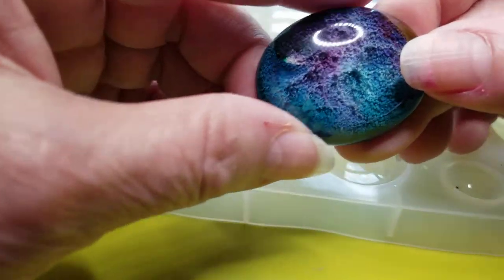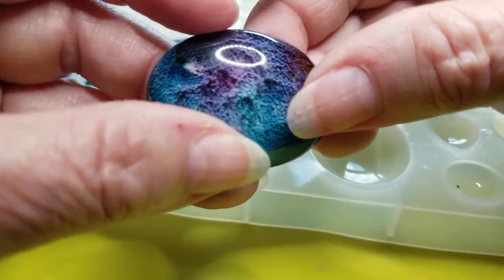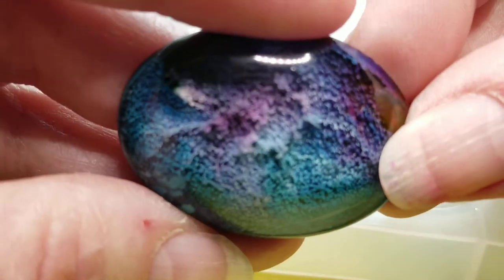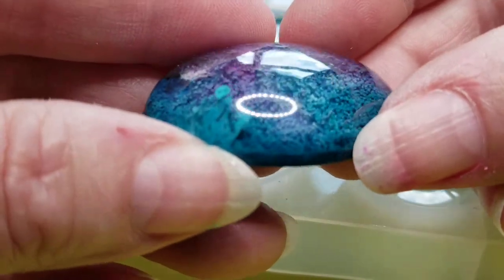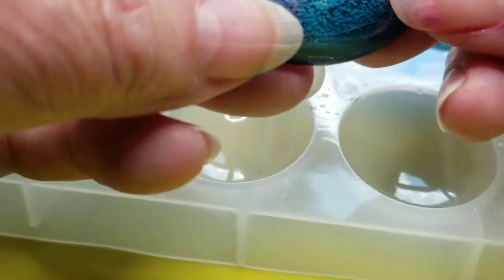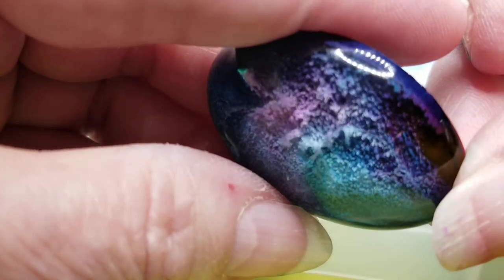Oh wow, yeah it turned out good. I was a little worried there. Let me zoom it in. Lighting is messing everything up. God, that's pretty though, huh? Purple and turquoise — some of my favorite colors right there. Oh my goodness, look at that.